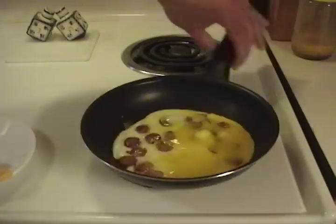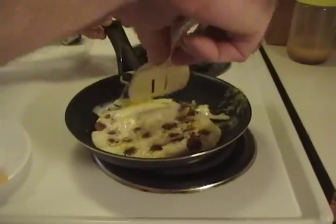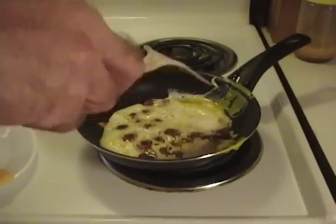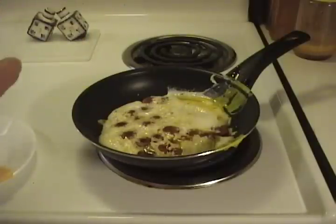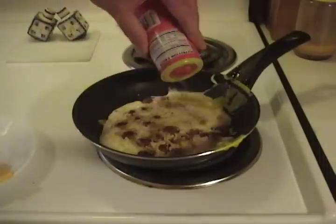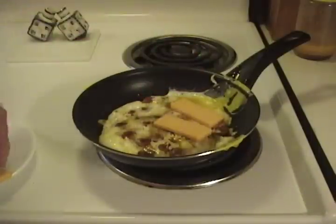Now after a couple minutes, grab that and flip it — without making such a mess though. None of it got on you, I hope. At this point, grab some Greek seasoning. Sprinkle — I said sprinkle, not pour — sprinkle some Greek seasoning on that. Greek seasoning has salt in it and a few other herbs. Put your cheesy slices on there.